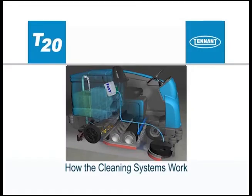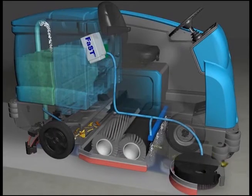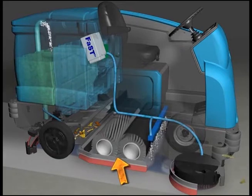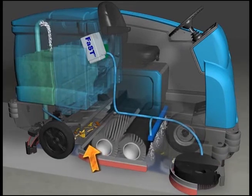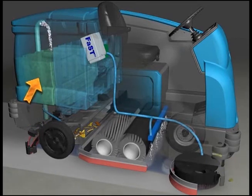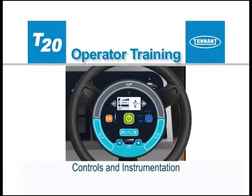The one-step scrub button makes it possible to immediately begin scrubbing and wet sweeping with the activation of a single button. As the machine travels forward or backward, the desired amount of water and detergent is automatically regulated and distributed to the floor. The brushes use the detergent and water solution to scrub the floor clean as they throw debris into the hopper. When traveling forward, the squeegee wipes the dirty solution from the floor while the scrub vacuum fan draws the dirty solution collected by the squeegee off of the floor and into the recovery tank.